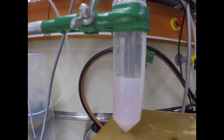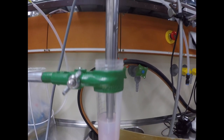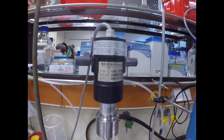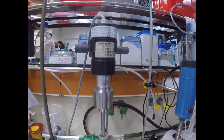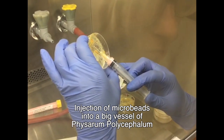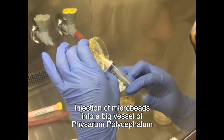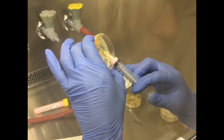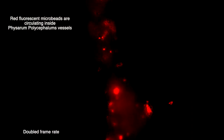As a microplastic representative, we used PLGA particles, which were synthesized through a water-oil-water emulsion. As a fluorescent dye, we used Nile red. After injecting the fluorescent microbeads, we observed the oscillation behavior of the slime mold. The microbeads were floating through the slime mold vessels and seemed to adhere to their walls after a certain time.